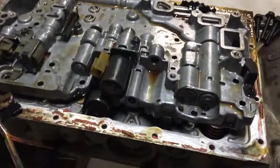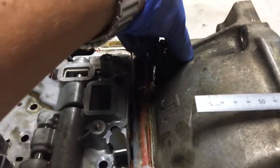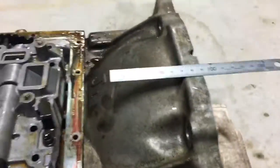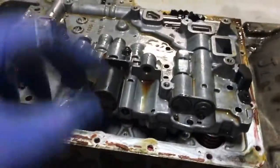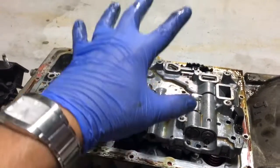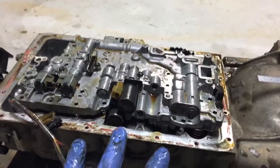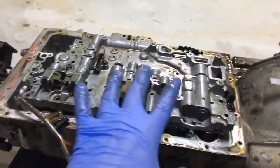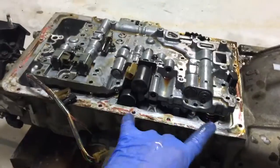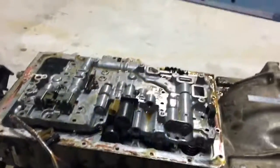I'm just going to put the camera down and lift the valve body off and place it over there. I'm trying to keep it as clean as possible — you don't want to get this dirty. I'll take this off, put it over there, and pick up the camera again to give you a look. No doubt there are some loose parts in here like springs and whatnot, so I'll go through that in a minute.